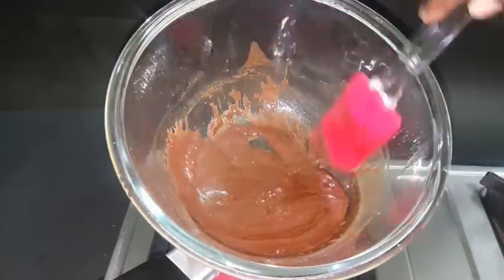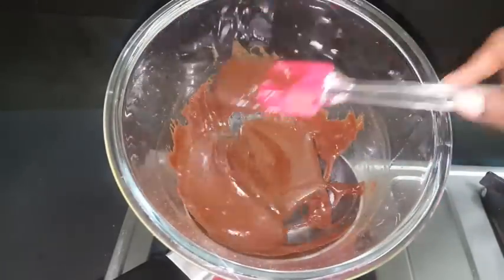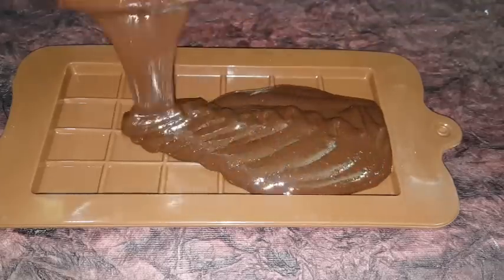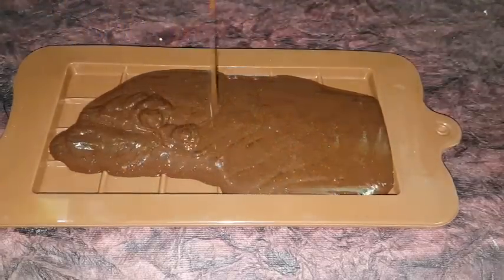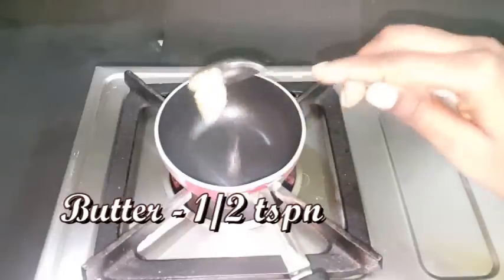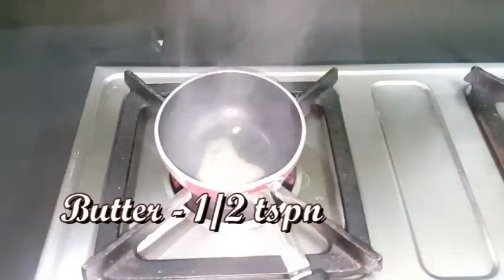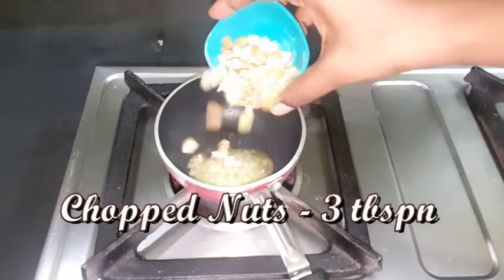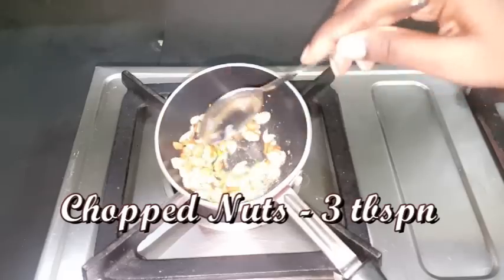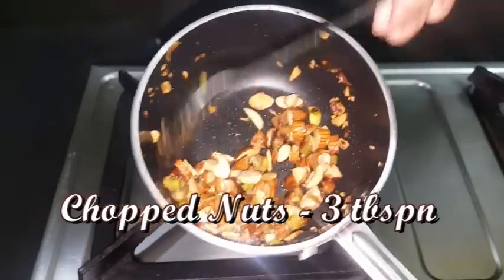If you want to cook it, you can add a little creamy chocolate in the pan. I'm going to mix it in a silicone bowl. Add a little butter in the pan. You can chop the nuts and fry them in the pan. I'm going to fry the nuts well. The nuts turn a golden color.